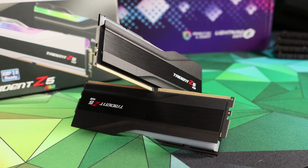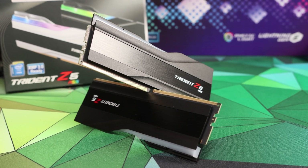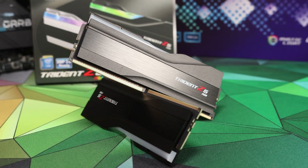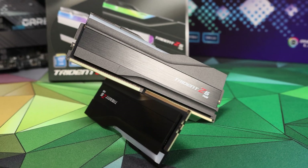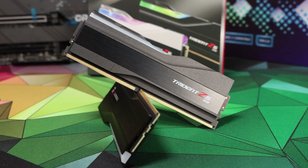In order to do this we've got hold of one of the fastest commonly available RAM kits at the moment, the G.Skill DDR5 6000MHz kit, which is at CL36 and uses Samsung integrated circuits. This is a kit that retails at $400 and we wanted to find out if there was any possible way that price was justified.